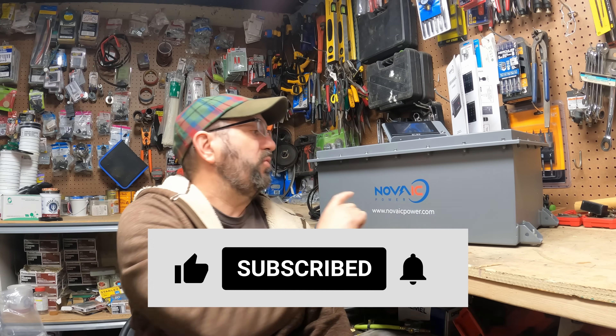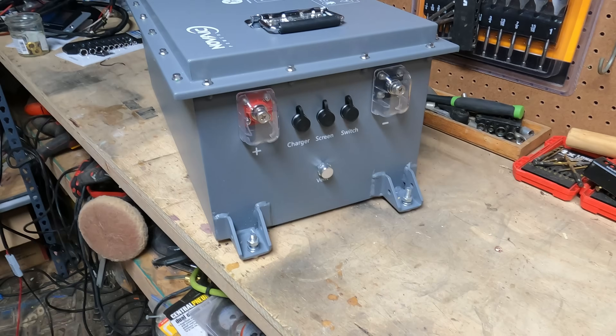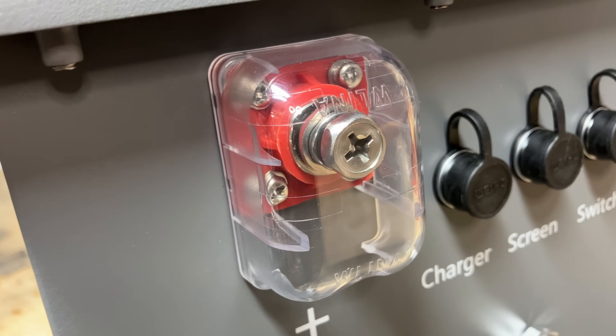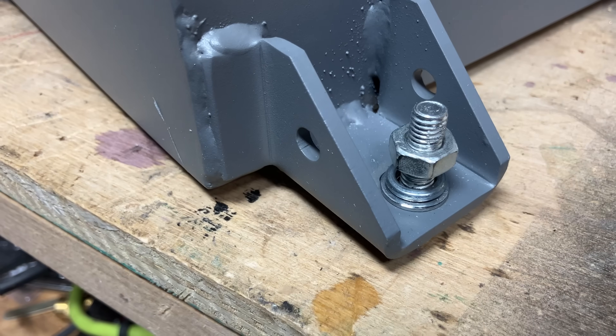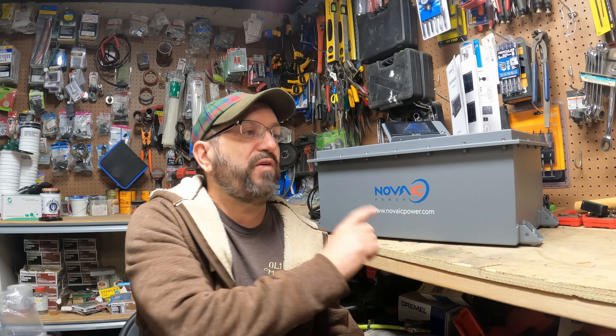I have a gorgeous new 51.2 volt battery by Novak, and we are going to be talking about this extensively today. We're going to go over everything — the discharge, the construction exterior. We're going to open it up and look at the BMS and the wiring. We're going to have a lot of fun and see what this 51 volt battery is like.